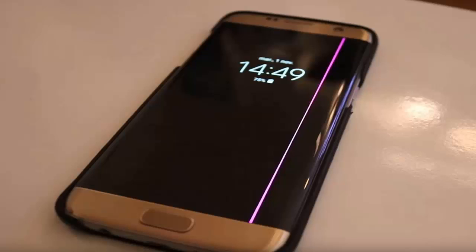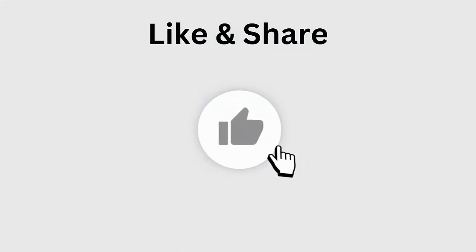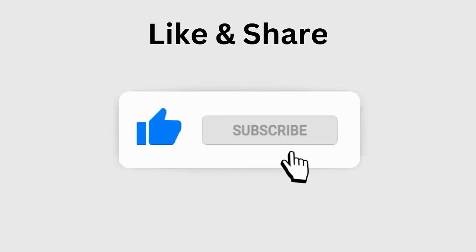Are you stuck on a pink line issue on your Samsung phone screen and wondering why? Looking for what to do for the screen discoloration? If so, then this video guide will help you fix the issue and your phone will become normal. Let's go — but before going to the fixes, don't forget to like, subscribe, and click the bell icon to get the latest notifications.